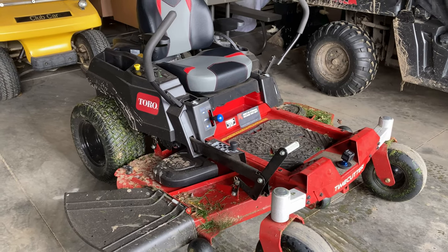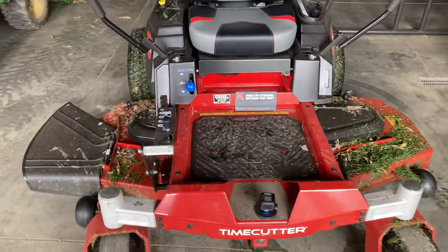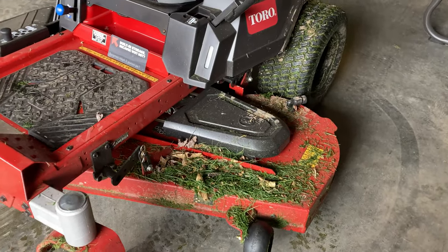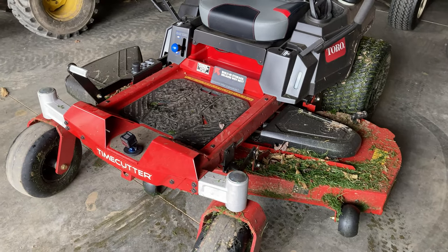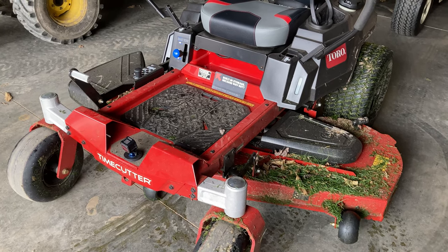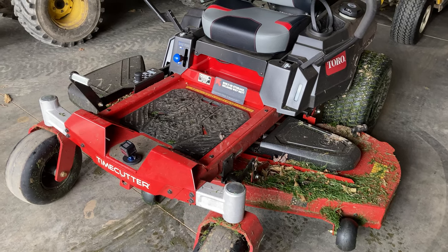It is raining out — made it in just in time. I really went fast on those last couple of rows, and you can see we were already dirty, even more dirty now. But the Time Cutter did a great job — first mow of 2021. First springtime mow on this Toro Time Cutter and I just continue to be impressed by the performance, the cut quality, and the quality of this particular machine.